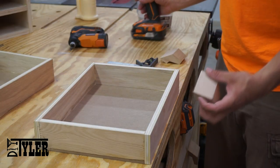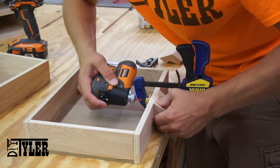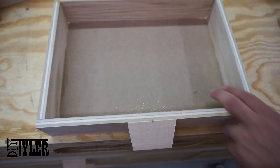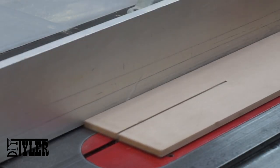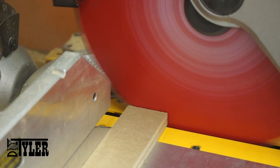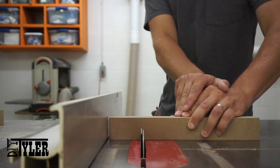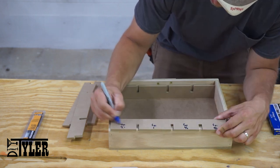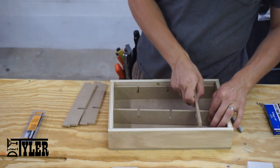Adding a few of my DIY drawer handles that are made with only the table saw. Using the table saw and miter saw to cut the dividers that go in the drawers to organize the nails. These dividers simply clip together and sit in the drawer so that you can easily change it later on if you would like to.